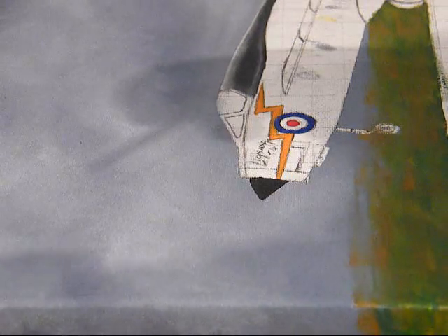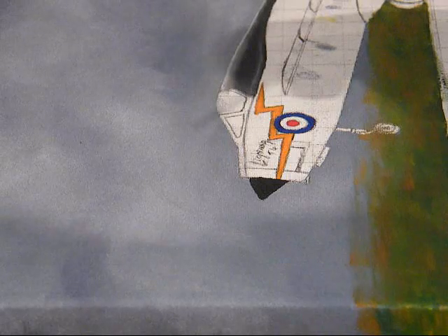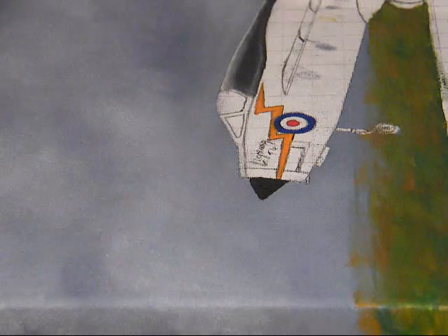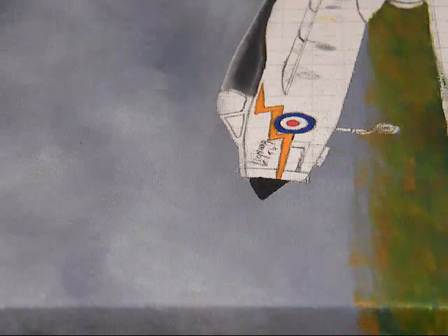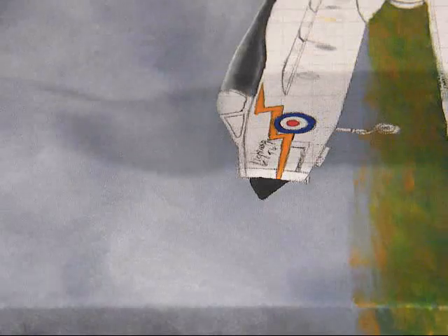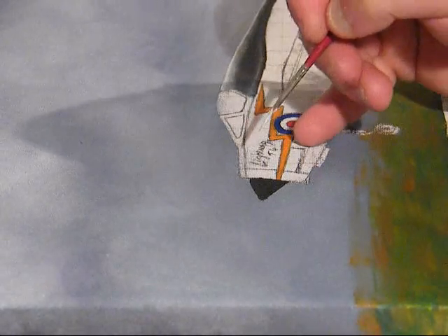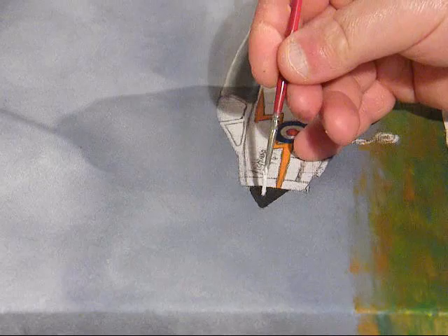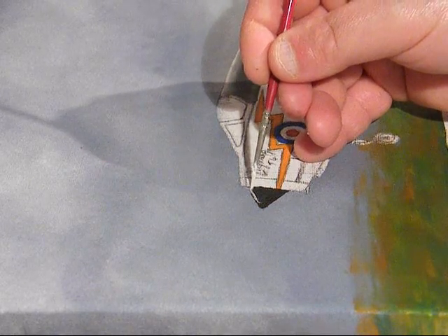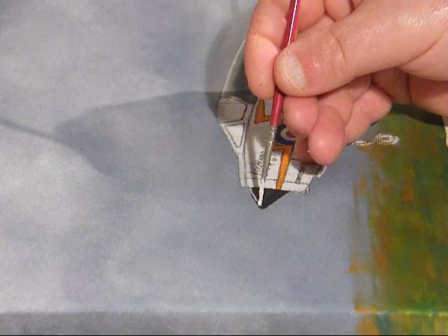Previously I painted this black and we're just going to do a highlight demo, working from a photograph as reference. Then we'll mix that and put some white over the top where the light will be catching it.